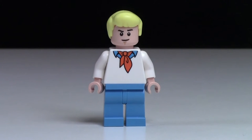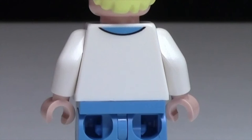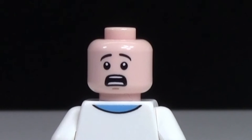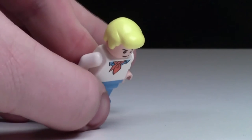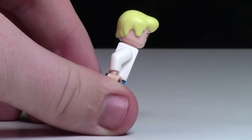Fred looks really cool too. Unlike Daphne, his pants have no printing on them whatsoever. The torso only has minimal printing with his orange scarf and blue collar on the front, and the back of his torso has even less printing. His face has got the classic 'I can do anything' Fred look. Fred's head also has some back printing, and as you can see he looks pretty scared. His hair is pretty neat — I really like the shade of yellow they used, and with the overall spike it kind of looks like Elvis Presley hair.